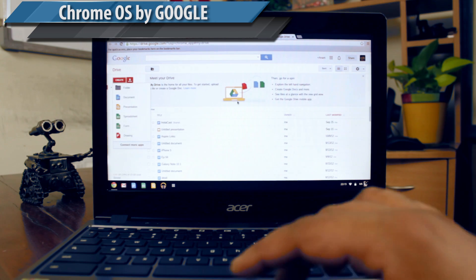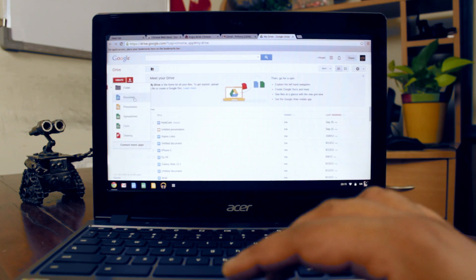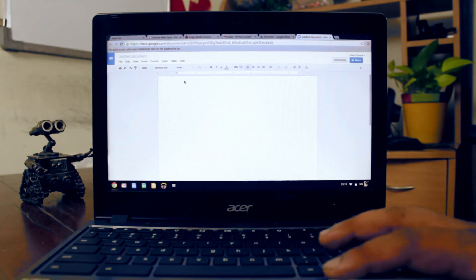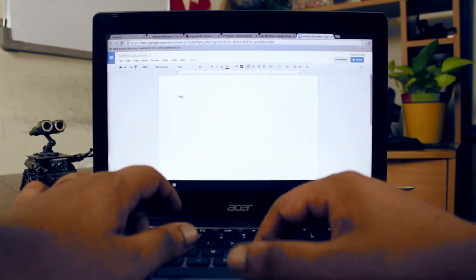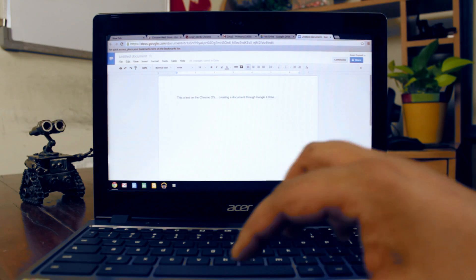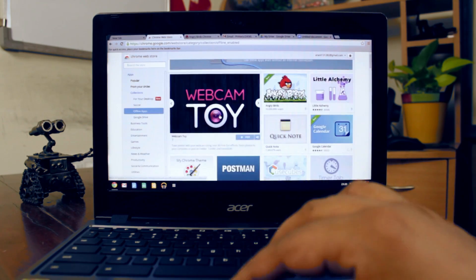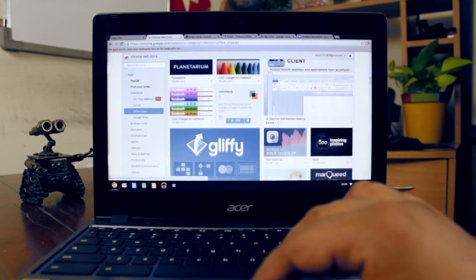The Chromebook runs on the Chrome operating system, which on this side of the world might be new to many people. But in simple terms, it's basically a laptop that runs on the Chrome browser — that's as simply put. There's nothing else to it, so you can access the web for email, social networking, or even creating documents. But unlike a regular operating system, this doesn't have much to offer in terms of productivity.